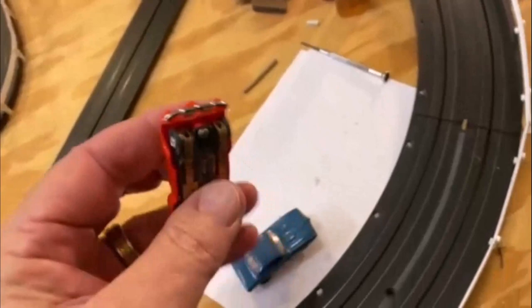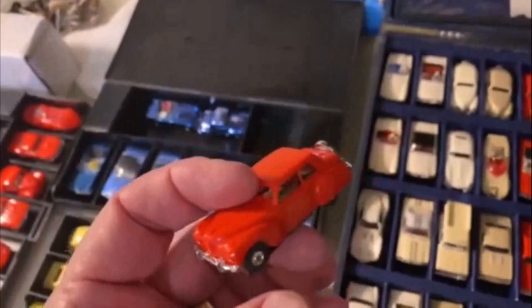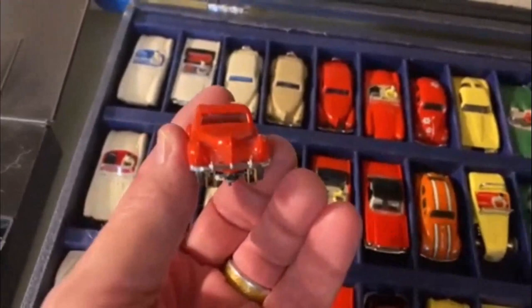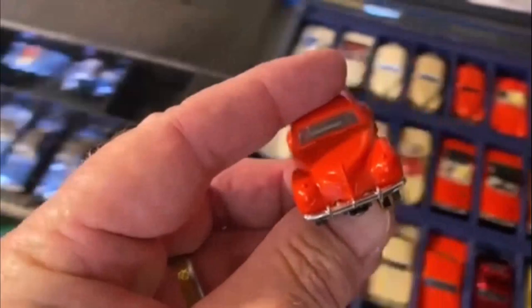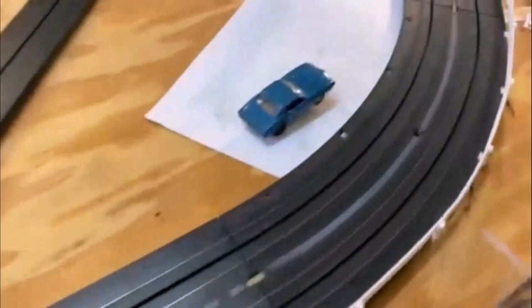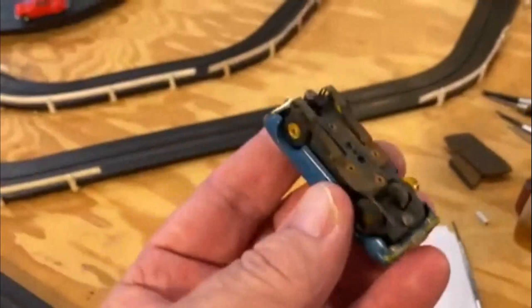I just got the Lincoln back on the chassis. Guys, be careful with eBay — if it sounds too good to be true, like an Aurora gray Lincoln, it probably is. I've got two red Lincolns; one of them is going back up on eBay. I know this one doesn't have the factory accents, but I think it probably originally did — whoever had it before probably used a rubbing compound and they came off. That one's going back on eBay. Time to get into the blue firebird.